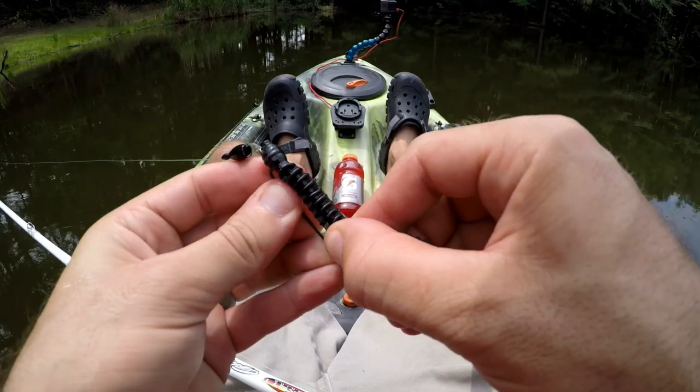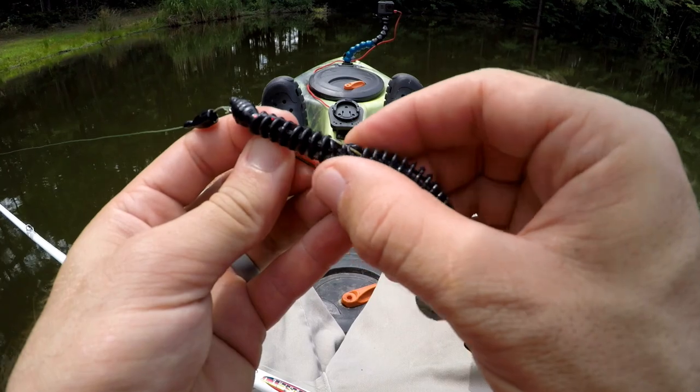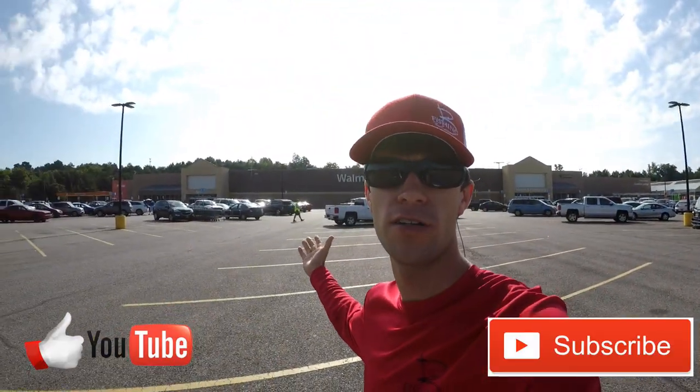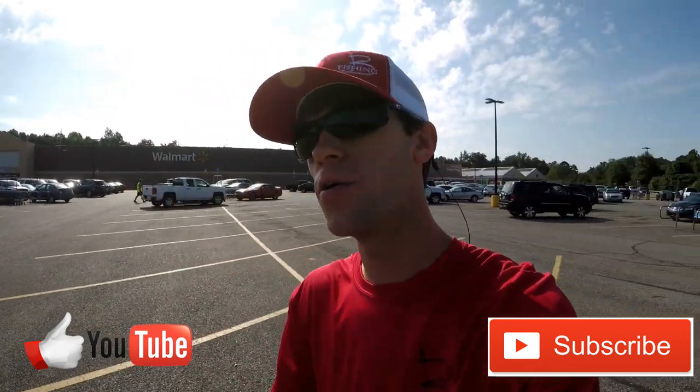I'm just trying to use Walmart stuff. What is going on everybody? Just at a flare entrance there today — we are going to be bassing on a budget at Walmart. We're going to go in and get a little kit that I want to fish with. I saw the kit like a week ago and I was like, man, I would really want to fish with that kit.